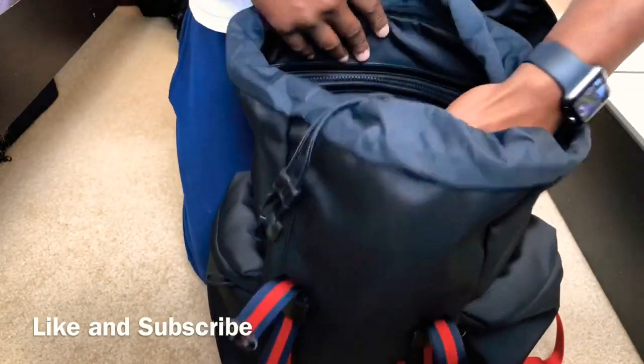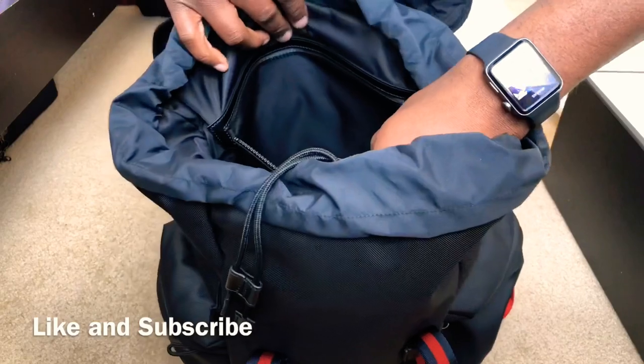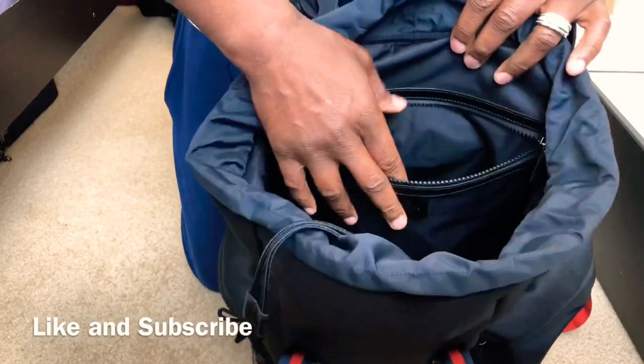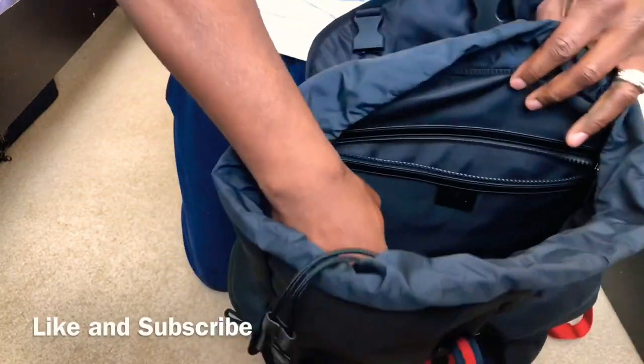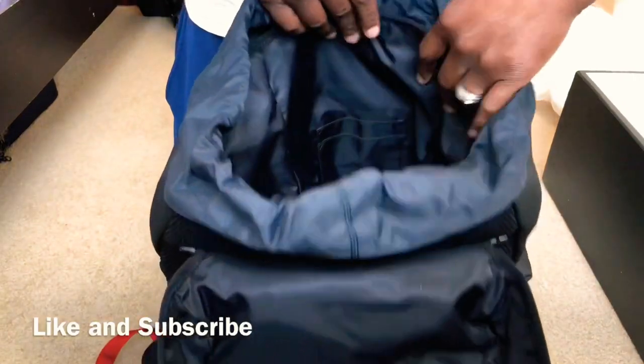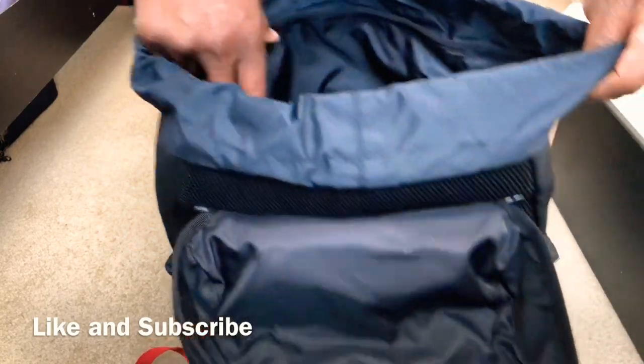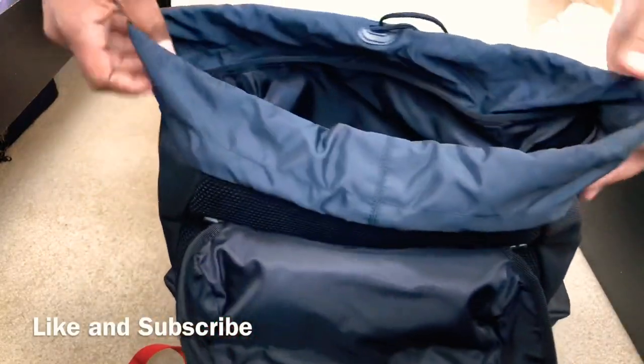Inside the bag there's a pouch that actually goes all the way to the back — it's like a laptop or iPad pouch in there, which is pretty neat. On the other wall there are two little pouches, maybe card holders or wallet holders. If you have a slim wallet it would probably hold up pretty well.